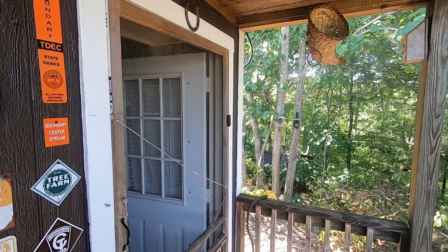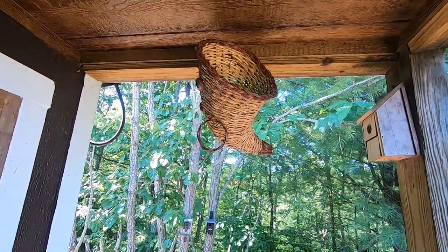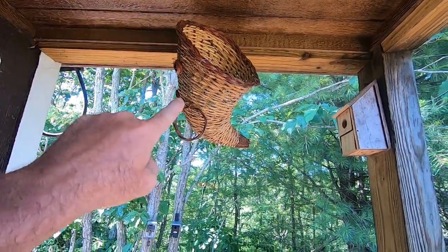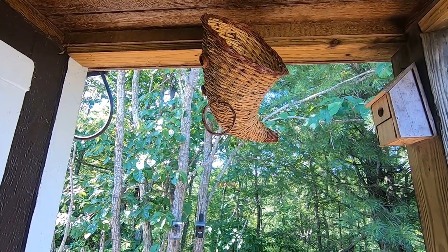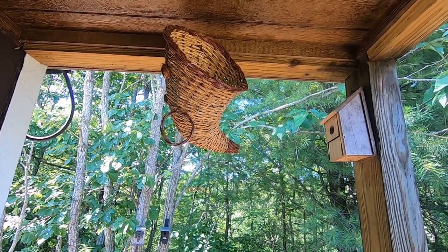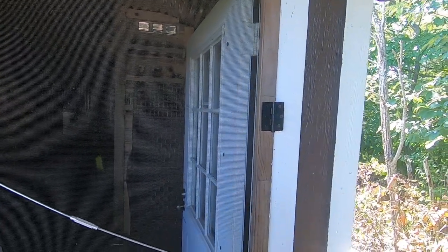You're probably wondering what these baskets are — they keep popping up on camera. I put these baskets up and it emulates a hornet's nest, and that way the carpenter bees stay away. Things work pretty good. Let's go on to the next one — I gotta go dig some tools out.